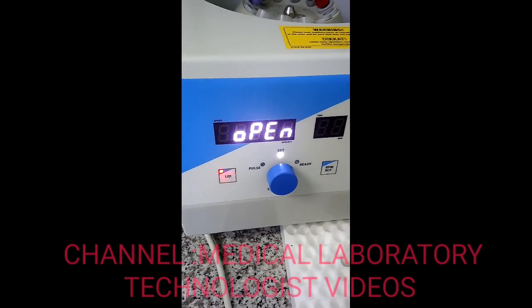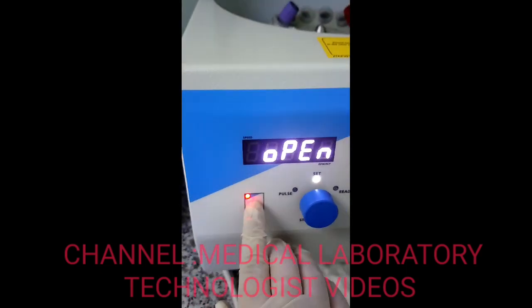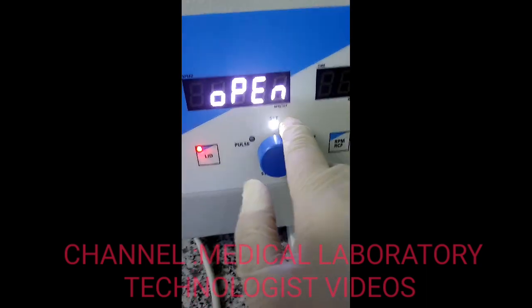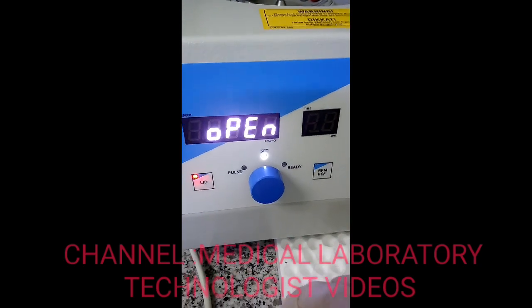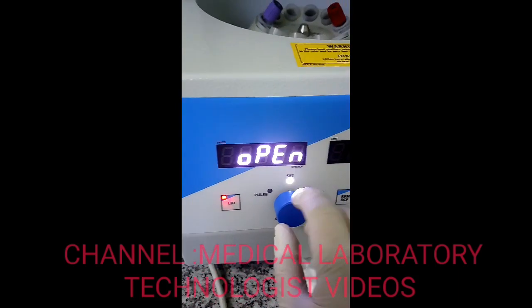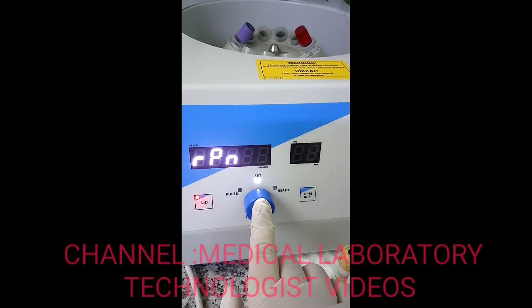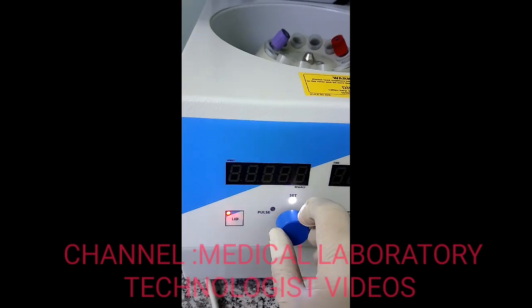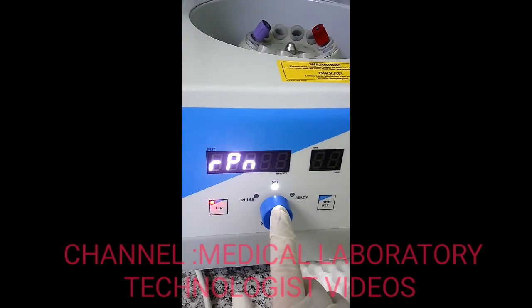There are two LED lights: one shows the lid button status in red when it is open, and the other is for programming. To program the device, go to options and select either RPM or RCF. I want to use RPM, so I will select RPM.